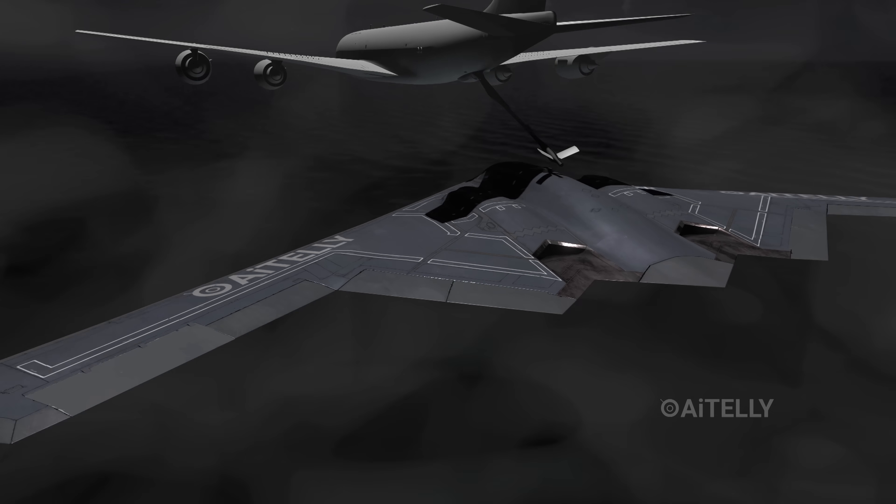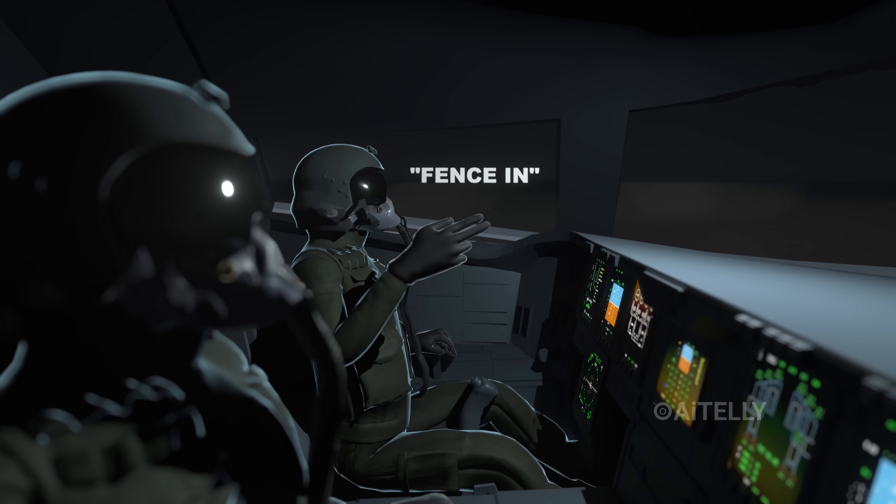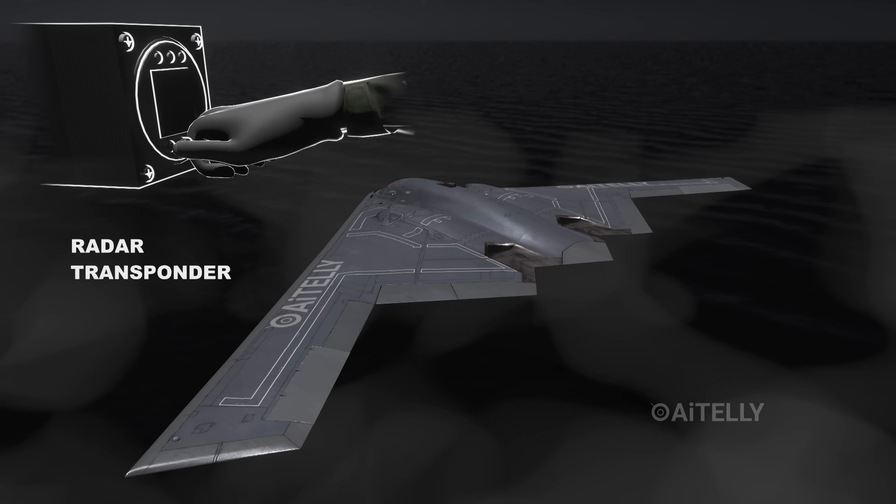Once full, the B-2 breaks away and heads toward enemy airspace. As they approach the enemy coast, the pilot gives the order to fence in. They turn off their radar transponder. The B-2 becomes a black hole in the sky.